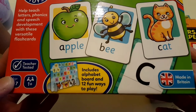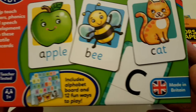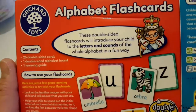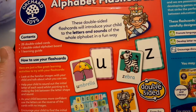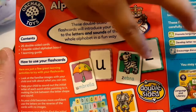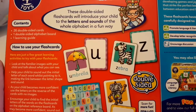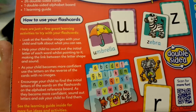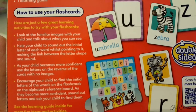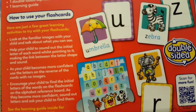It says that it includes an alphabet board and 12 fun ways to play. It's made in Britain. These double-sided flashcards will introduce your child to the letters and sounds of the full alphabet in a fun way. It contains 26 double-sided cards, one double-sided alphabet board, and one learning guide.